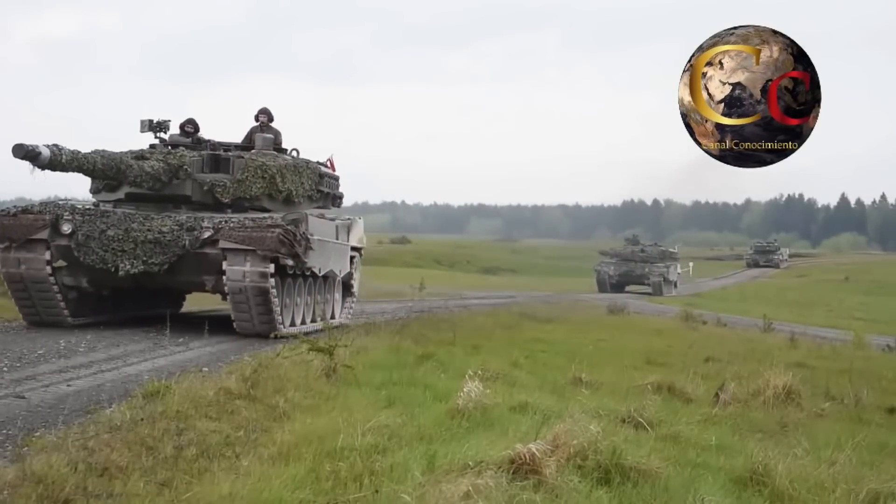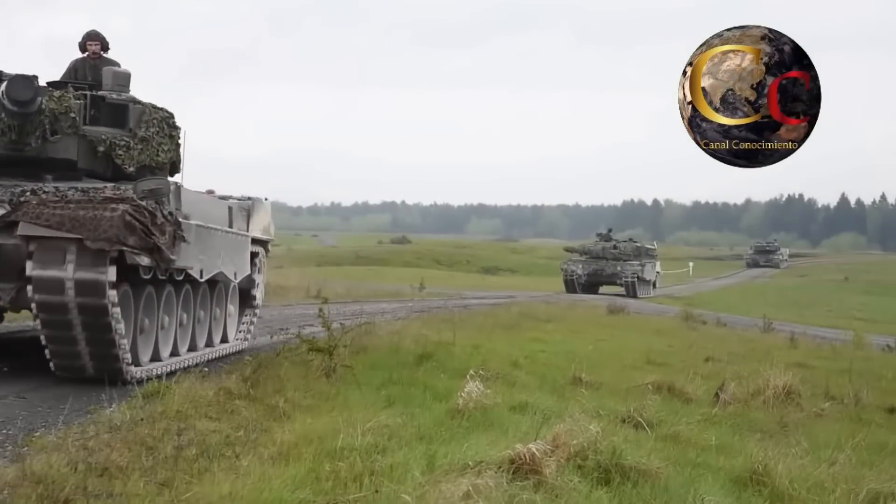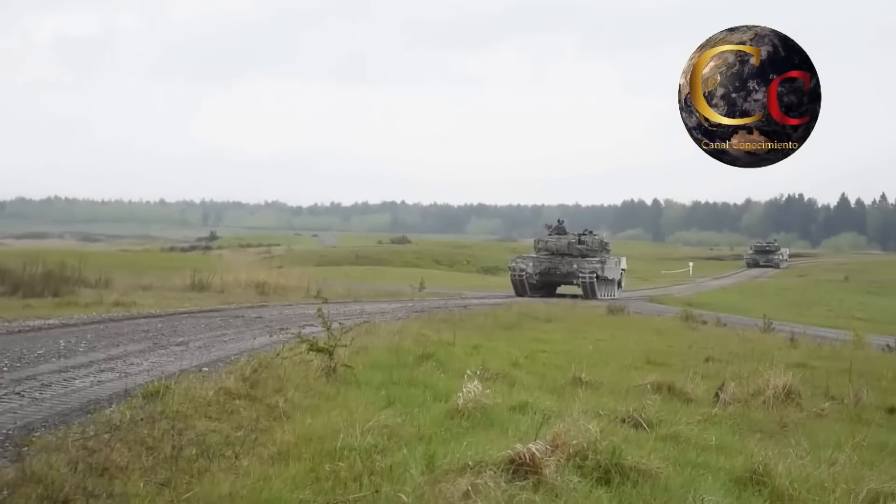Una alta movilidad proporcionada por su motor diésel biturbo de 12 cilindros y 1500 caballos de fuerza, que le permite alcanzar velocidades de hasta 70 kilómetros por hora.